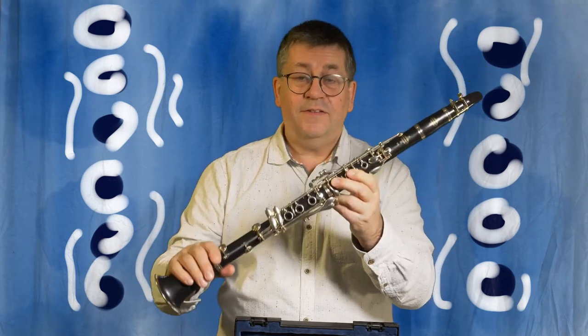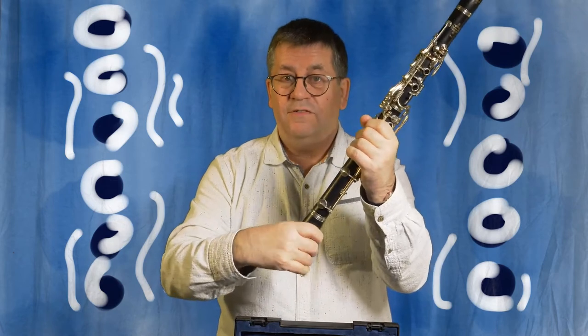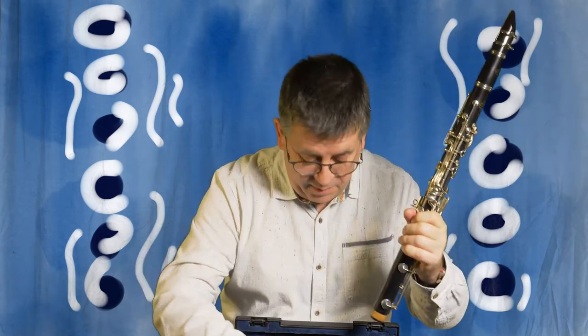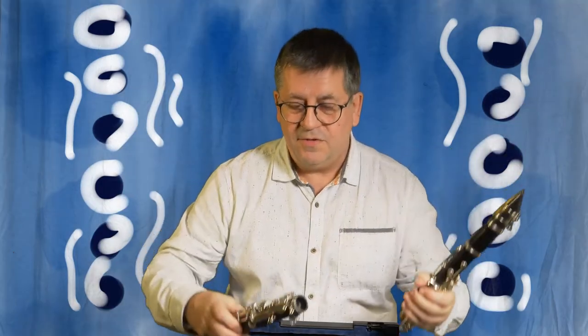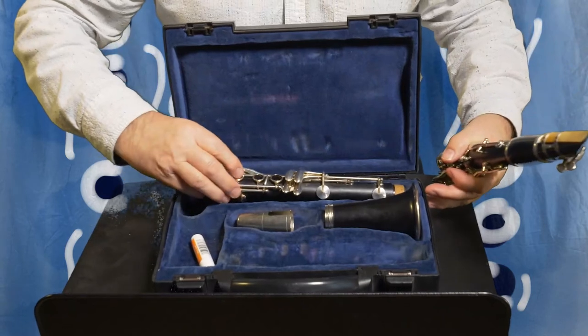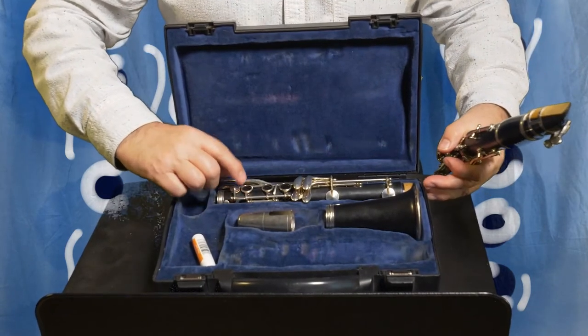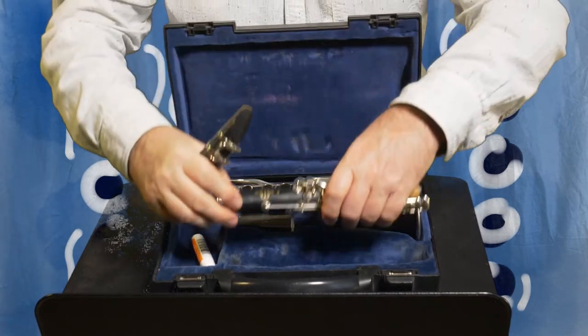When you're putting the clarinet away, take it off from the bell first. Take off the bell and put it back in the box. All the boxes are different but this is quite a normal shaped box. Look for the shape of the clarinet and make sure the holes are facing upwards when you put the clarinet away.